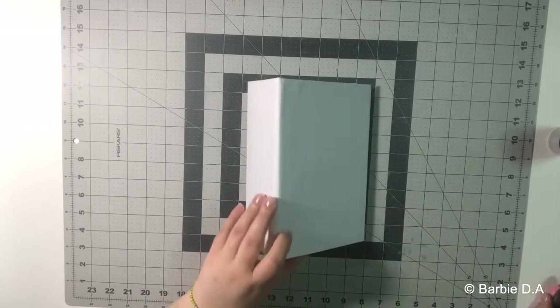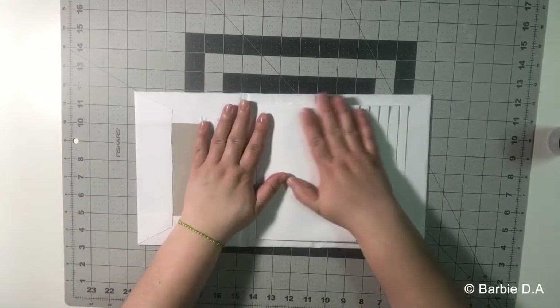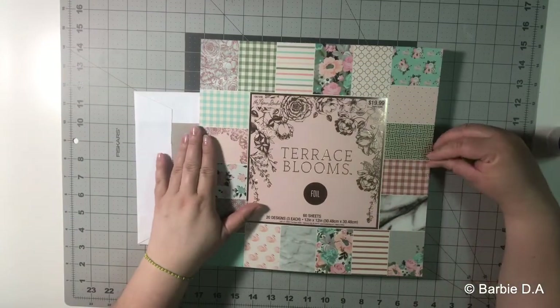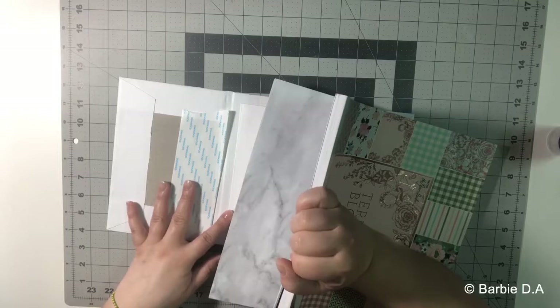I'm back continuing the album, and I'll show you first the paper collection I use in this album. It's the Terrace Blooms collection — let me show you, it's really pretty paper.